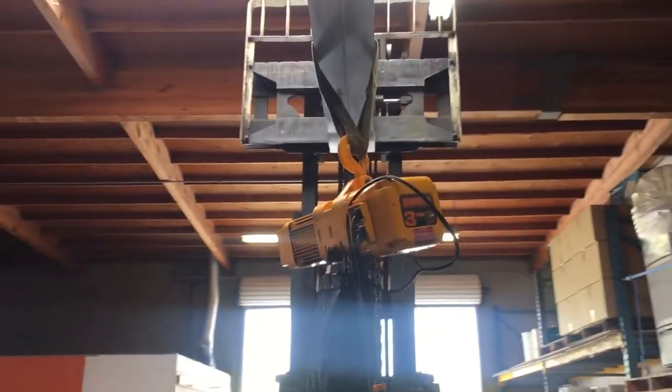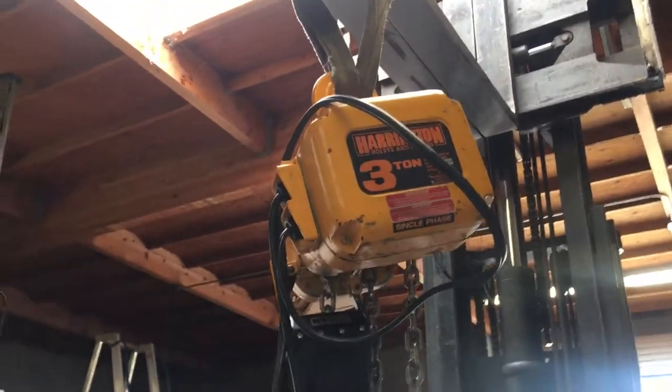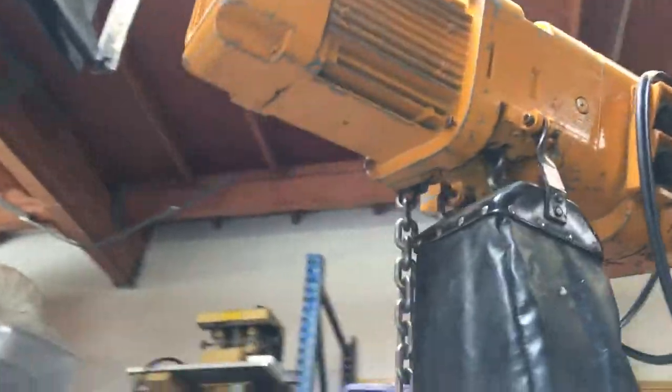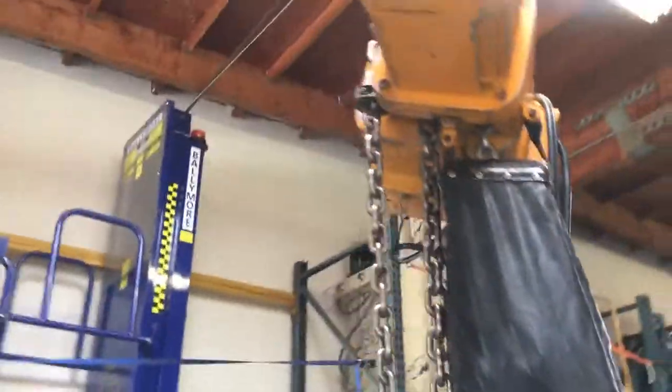We have a Harrington three-ton electric chain hoist. This chain hoist is hooked up to 120 volts, single phase power. We're going to lift up this 800-pound welder and show you that it works.